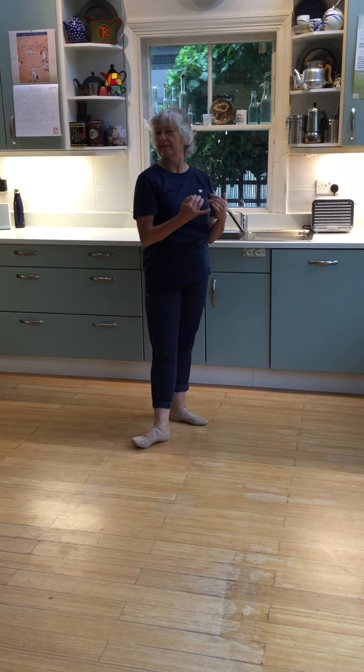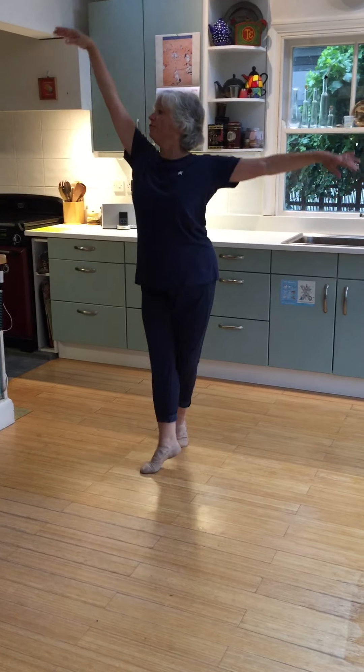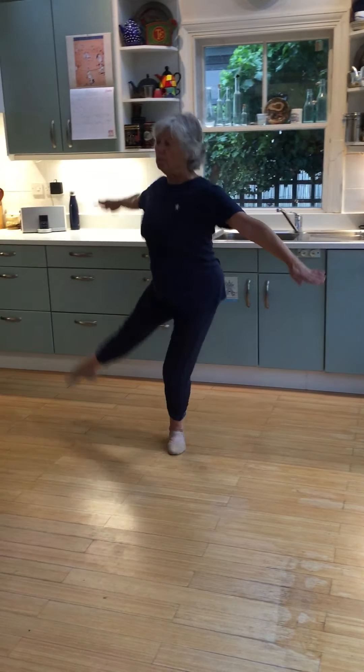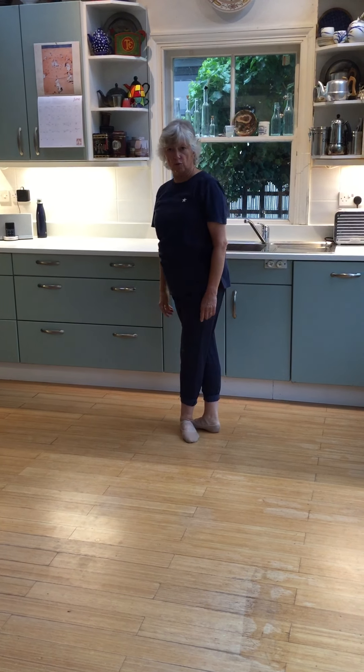So that step back is a chance for you to move as you need to make sure you've got space. So then we have relevé, hold, and balancé forward, back, and chassé, coupé, ballonné, step back, close. And we do that four times.